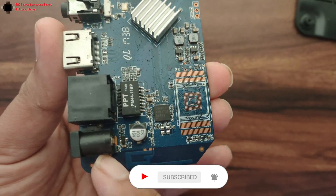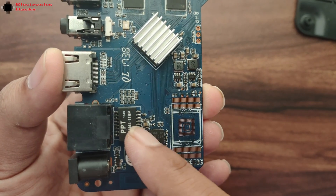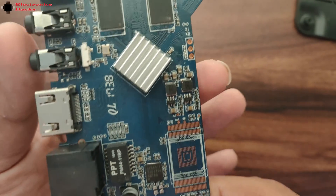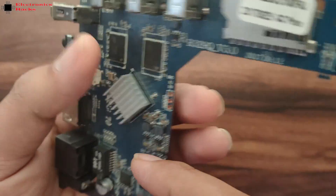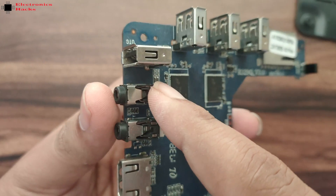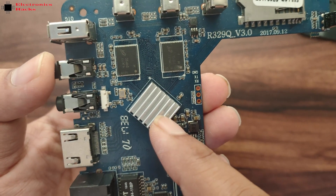Here is the power input for the board where you connect the power supply, and this is the LAN connection with a filter isolation transformer. This handles connectivity for Wi-Fi and LAN. This is the HDMI output, these are the two audio video jacks, and there is one more jack I'm not sure about. These are the four USB connections, here is the SD card slot, and this is the Amlogic S905 processor.